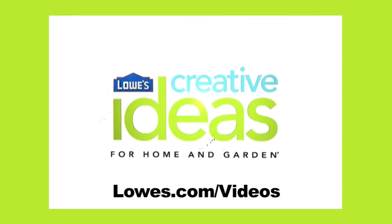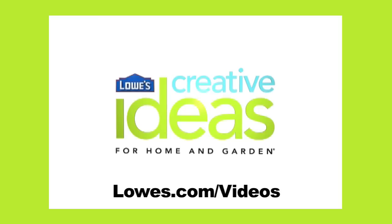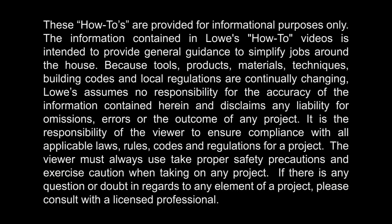Thanks for joining me. For Lowe's Creative Ideas, I'm Andrea Powell. See you next time. For more fantastic how-to videos, be sure to check out our other projects at lowes.com/videos.